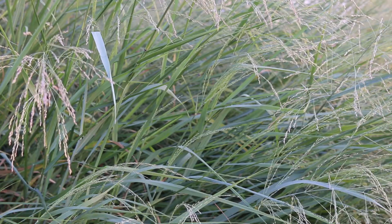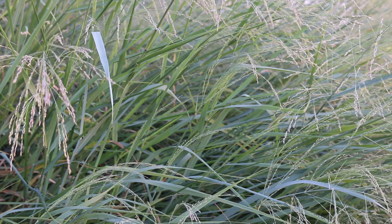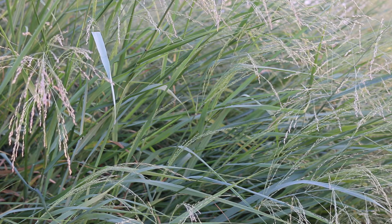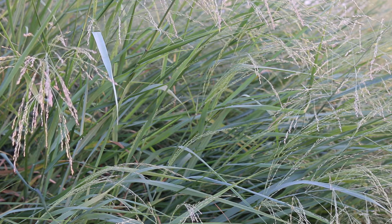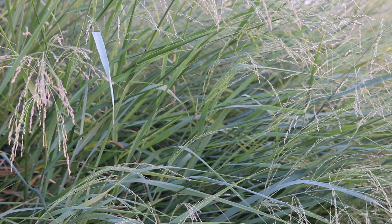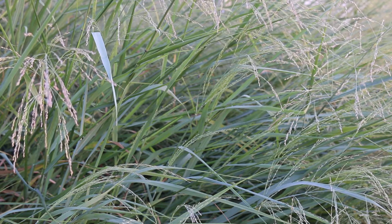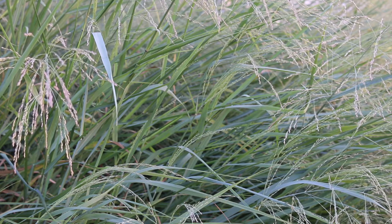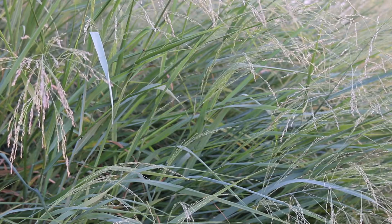So here we're talking about Panicum virgatum switchgrass, just the straight species. Not a cultivar — big and kind of open grass that definitely spreads out widely. The richer and more organic the soil it's in, and the more moisture it has, the more likely it is to get floppy in the landscape. If you want it to stand up a little bit taller, you're going to have to plant it in poor soil where it can grow a little bit slower, and make sure to plant it in a place that doesn't get overly moist or wet.